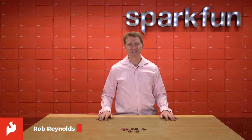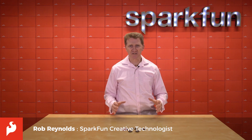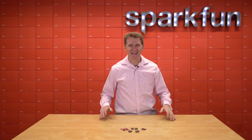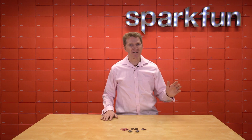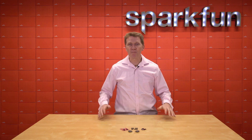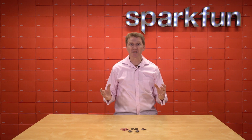Hi there, Spark fans. Rob Reynolds here. Let's admit it, we all love wireless projects. An event occurs here and it triggers something to happen way over there without any wires? Yeah, that's good stuff. Or something happens out there, like half a mile away, and you find out about it here almost instantly? Amazing. And let's admit it, you know you've got dozens of wireless project ideas just spinning around in your head, itching to be realized.